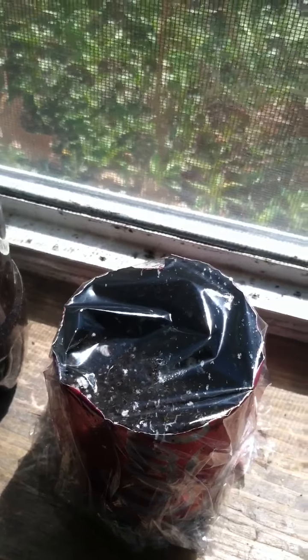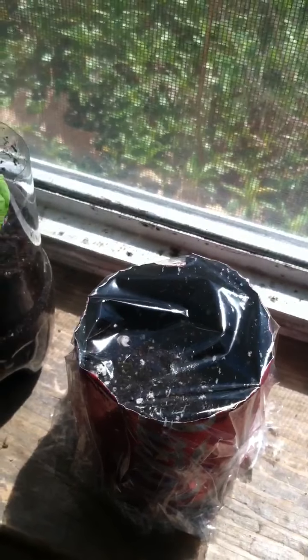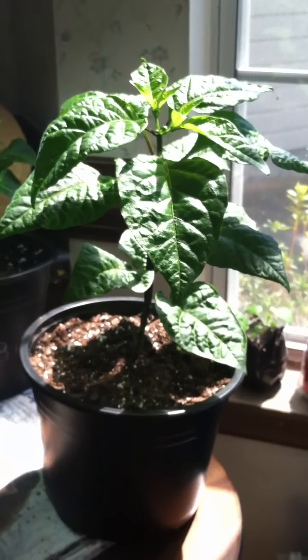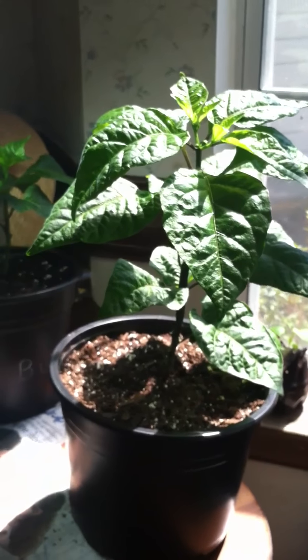I've got a little habanero seed that I'm germinating, trying to trap the heat with the saran wrap. I just put this in here this morning.